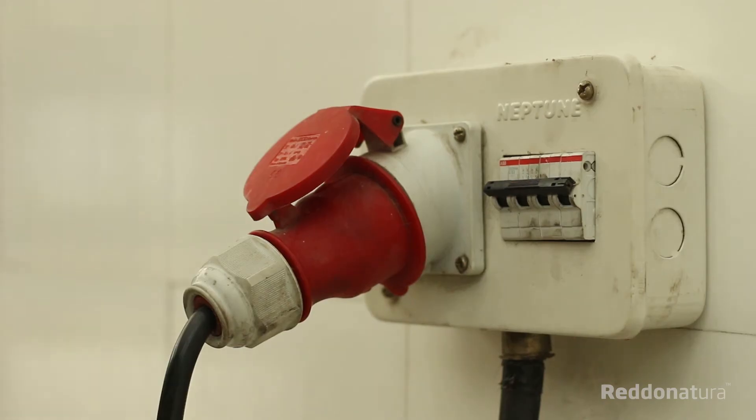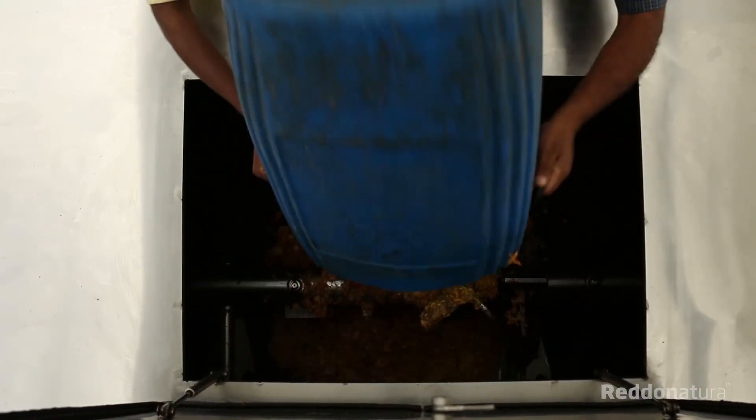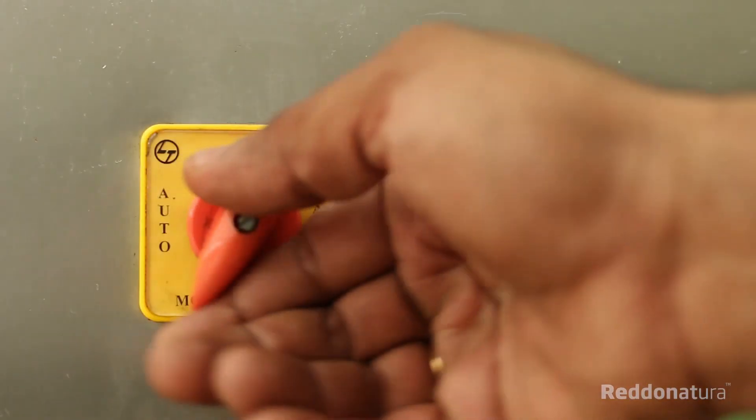To begin, check the power line from the mains switch and start adding the segregated waste inside the machine. Switch the machine to manual mode for evenly mixing of food waste with the sawdust and bacteria in the tank.